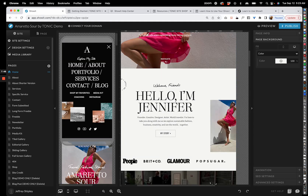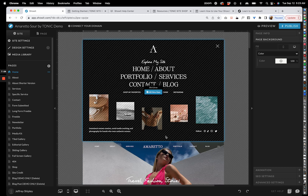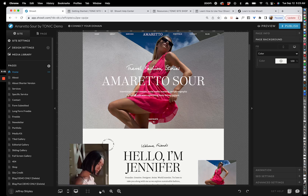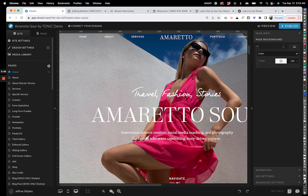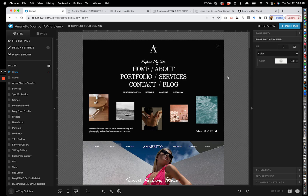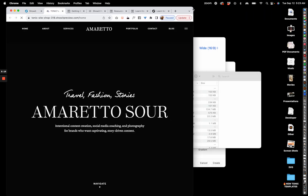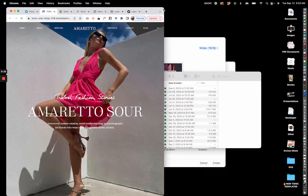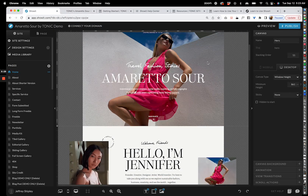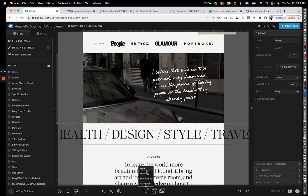Continuing the tour — you have the Show Mobile Only and Show Desktop Only toggles, plus various guides like column guides and center guides for alignment. You also have zoom tools. The Showit canvas is about 1,250 pixels wide, so when you preview it, that's exactly what it looks like at that width. If your screen is wider or narrower it might look slightly different, but designs are built to look beautiful at any width.